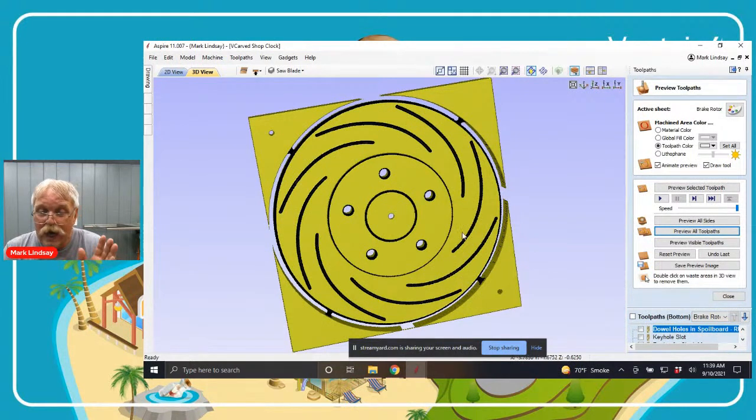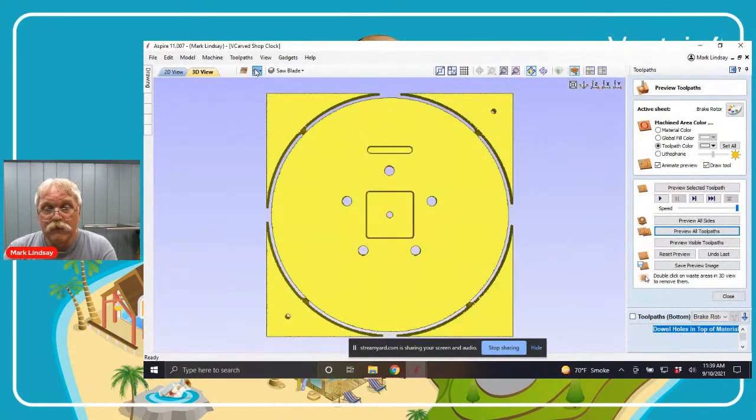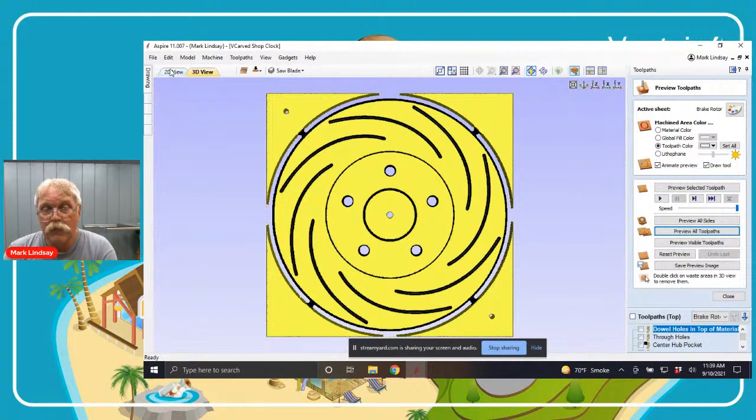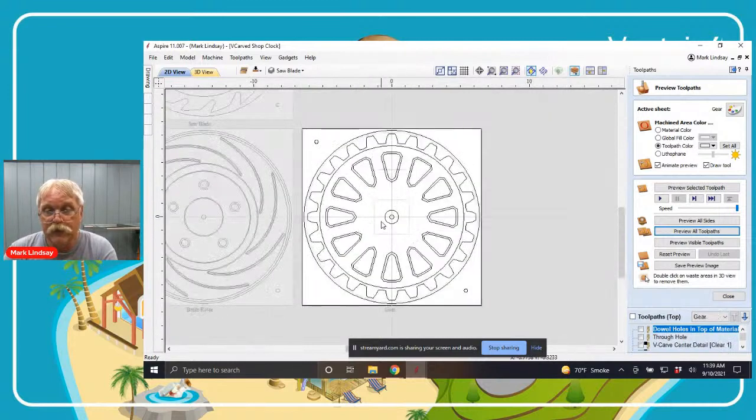I did not put any numbers or hour or minute dots — you're free to do that on your own, I thought it would distract from the design. The very last file we have here is our gear. I'll switch over to this, make it the active sheet. Much like with the saw blade and the brake rotor, I didn't want to just V-carve this in.